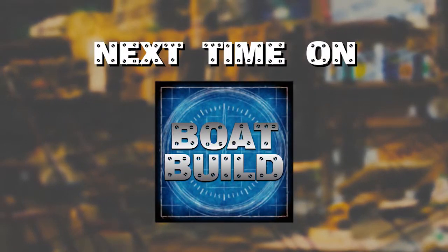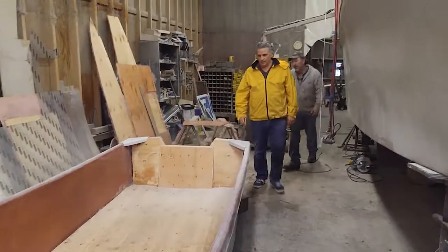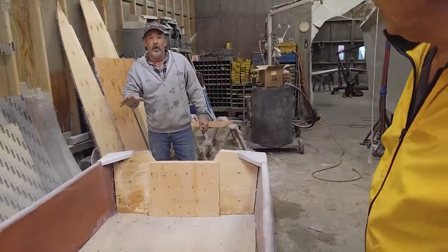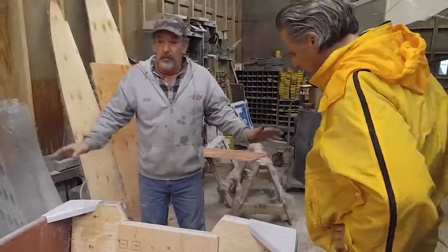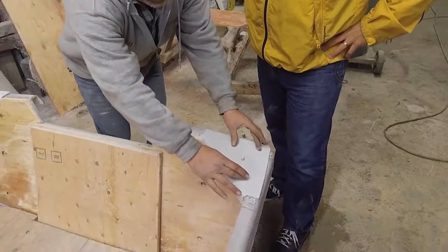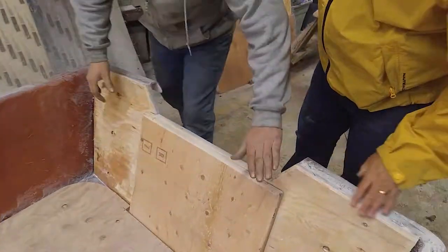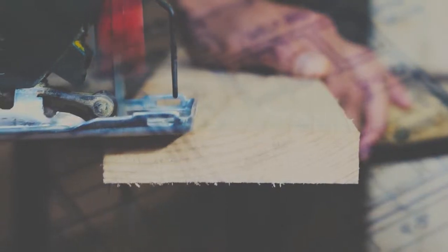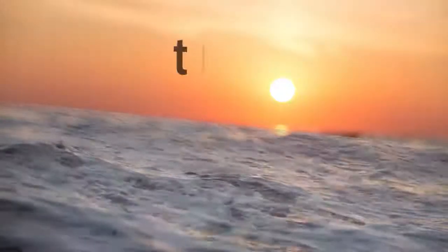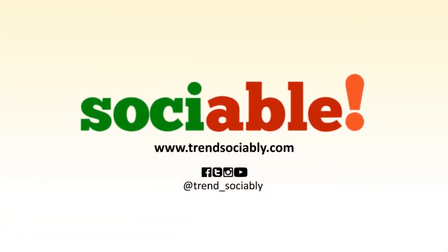Next time on Boat Build — Bill, we've come a long way. I just wanted to take a moment to show everybody a little about what we do. This is the 13-footer when it got popped out. These are the corner caps — what we use to attach the cleats on. This is Boat Build, right here at The Drift, presented by Sociable, original social media programming. Thanks for watching — keep it right here for more episodes of Boat Build, only on The Drift, and don't forget to hit that subscribe button.